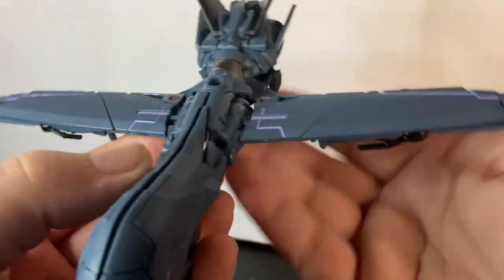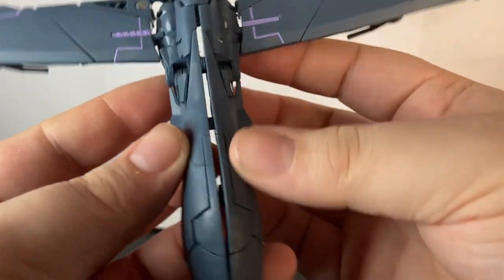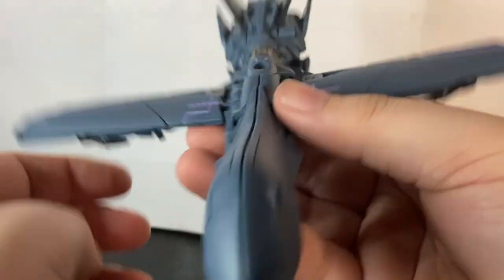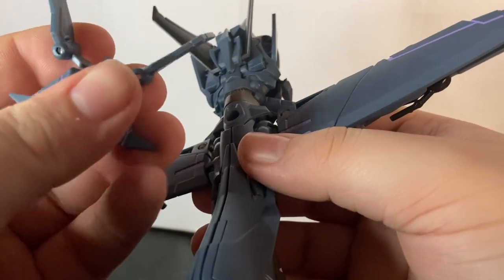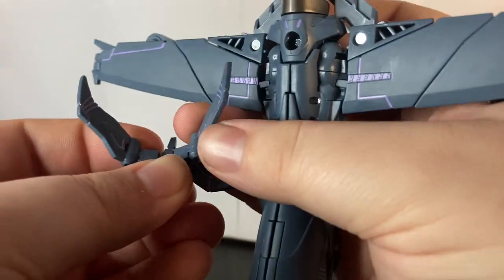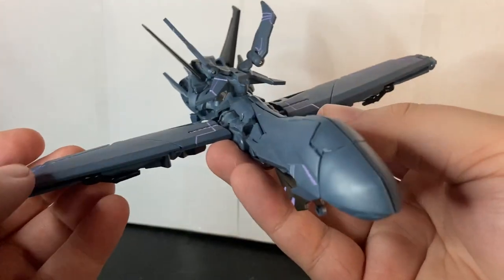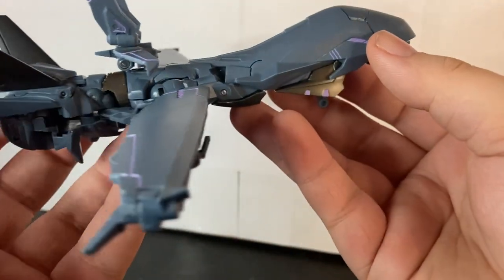This is his drone mode. The front of the jet on my copy does not like to stay together too well, but I'm not really going to have this guy in jet mode anyway since I'll just display my original Soundwave. If you want, you can take Laserbeak, bring up his fins, and tap him in right here. And yeah, here we have Soundwave in his jet mode, and I do think it's rather well done.